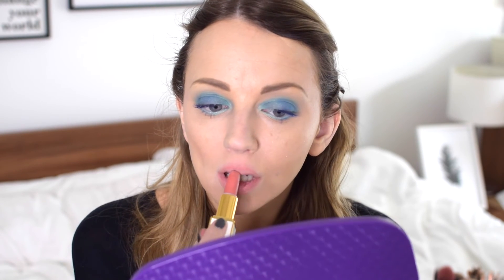Keeping it in the family, I'm using Kylie Jenner's lip liner in Coco K. This is going to complement the lipstick I'm using, which is a Tom Ford shade called Skinny Dip. It's a transparent shade with a slight glittery sheen — just a very light, natural pink.